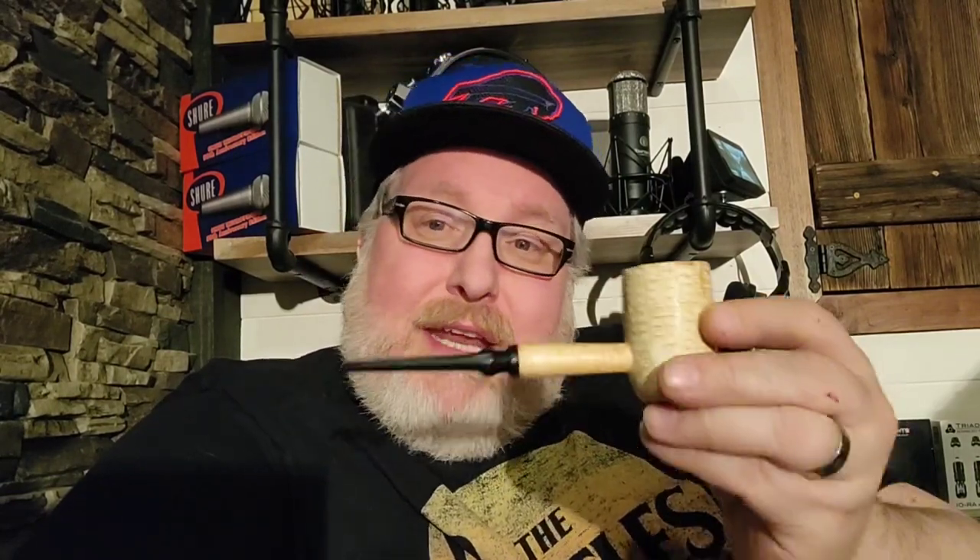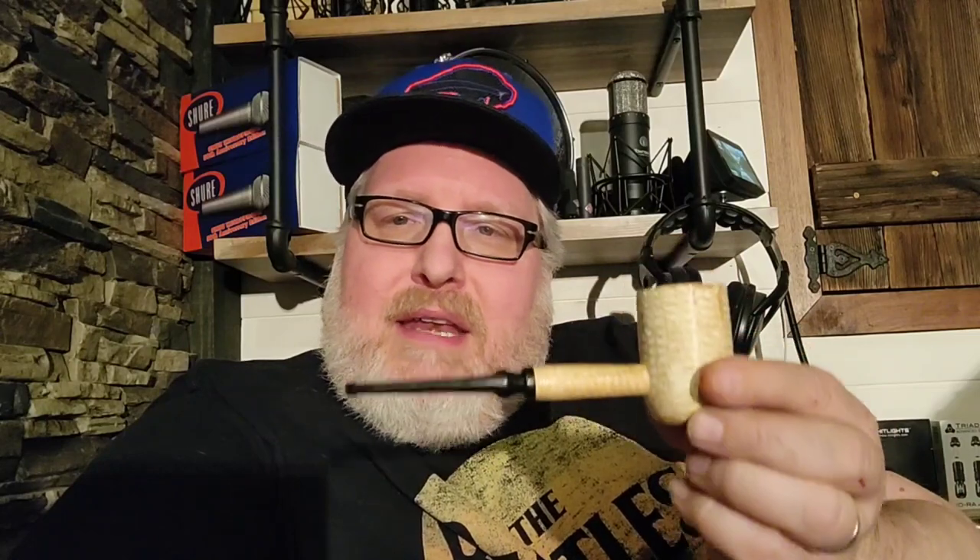Here's the other thing: they're not expensive — they are extremely inexpensive but they smoke like dreams. I have never gotten a defective Missouri Meerschaum pipe, ever. I keep new ones around, and if I have friends who want to try pipe smoking, I give them the Meerschaum. They're inexpensive, and they are such a great smoke that a first-time smoker will find so much pleasure in smoking a Missouri Meerschaum pipe.